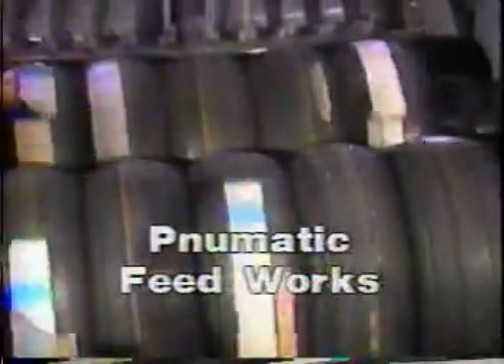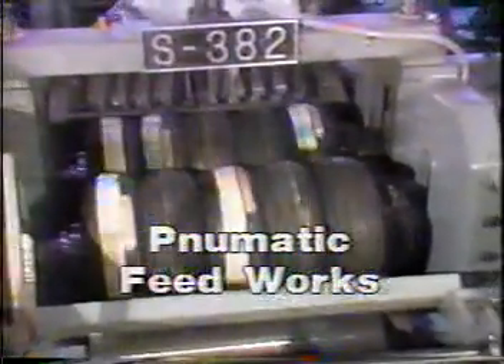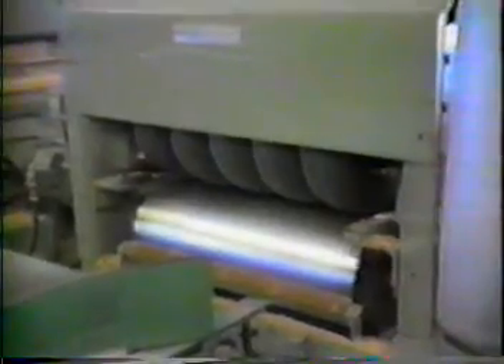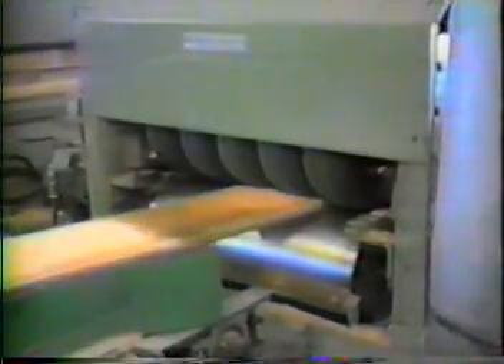The feedworks are pneumatic tires mounted on steel arbors, accommodating simultaneous feeding of stock with a thickness variance up to one inch. The tires provide anti-kickback protection and eliminate roller split of cupped lumber.